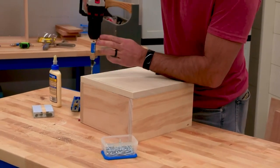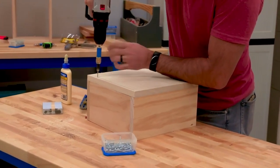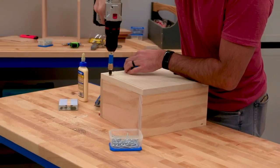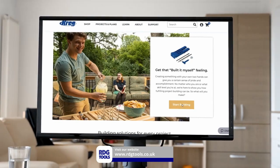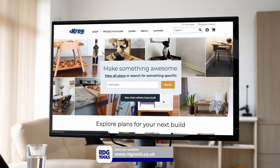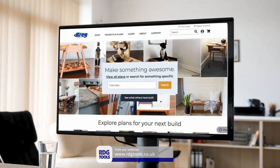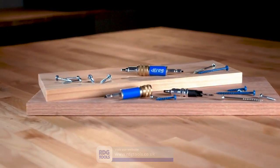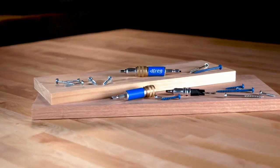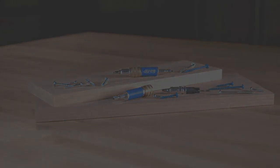And when you buy from Kreg, you get more than just a product. You become part of the Kreg family, which means you'll get Kreg's world-class customer support, educational resources and videos, newsletters and social interaction, and even step-by-step plans for projects you can build. To learn more about the Kreg Quick Flip, as well as Kreg's other products for building DIY and woodworking projects, visit us online at Kreg Quick Flip.